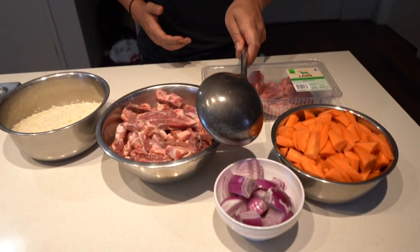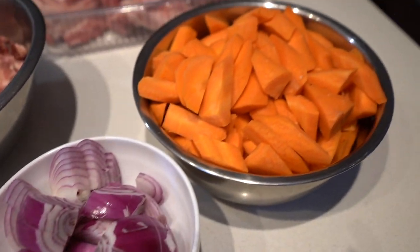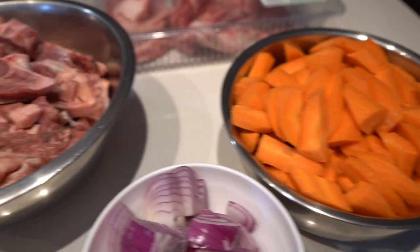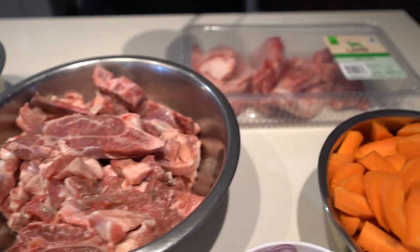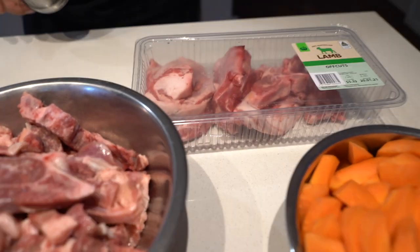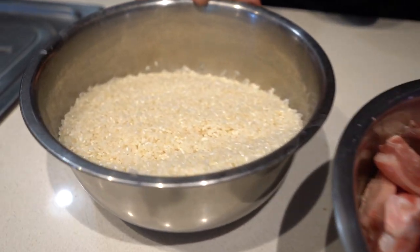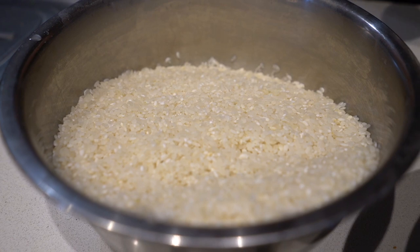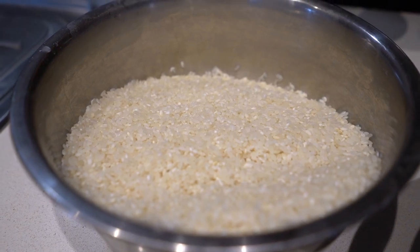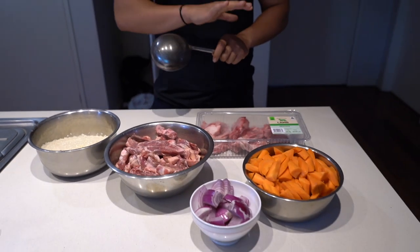What we're going to need is two onions, a kilo of carrots, and a lot of lamb — we've got some chops, some off cuts, about almost two kilos of meat here. We're also going to need five cups of medium grain rice, which has been washed already, and some boiling water to assist us when we're making the palaf.